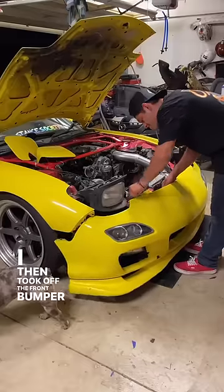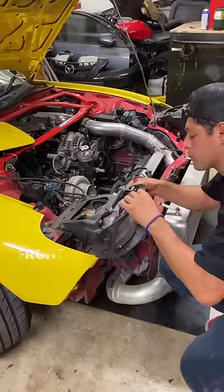I then took off the front bumper just so I didn't have anything in my way, and then we started by taking off the front headlight covers.